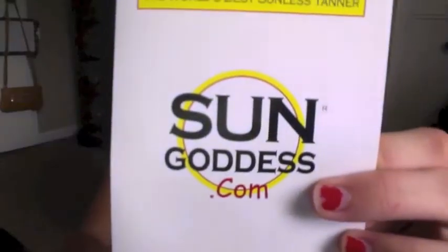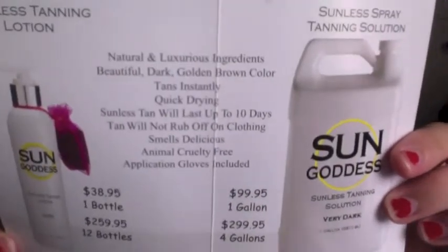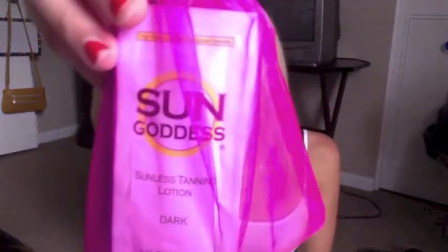They also sent me in the package a little brochure that tells you about Sun Goddess and gives you the prices. On the back, if you go to their Facebook page, you could win a jersey shirt from Sun Goddess. I also got what looks like about 10 Sun Goddess dark tanning lotion samples, and I was actually thinking about doing a giveaway with these since I do like to share. So if you guys are interested in that, I will definitely do that.